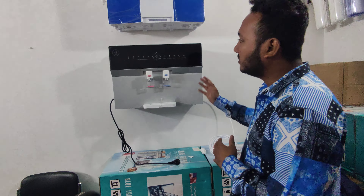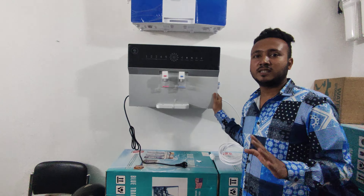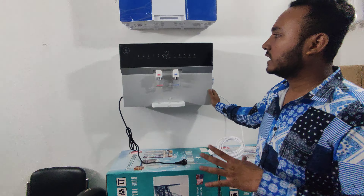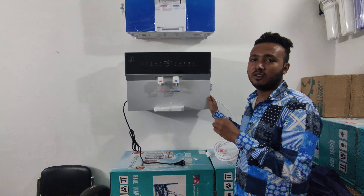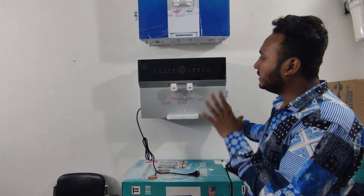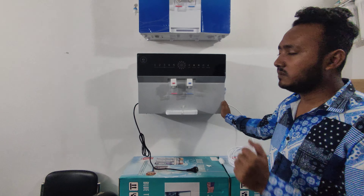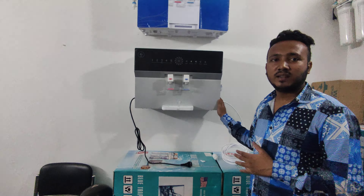Our water filter performs well — you can see how it works. TDS is very well reduced. The filter also addresses conductivity and pH, as well as hardness, iron, and bacteria and viruses.